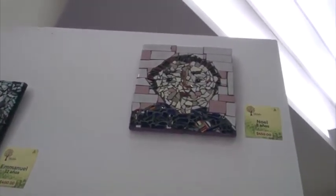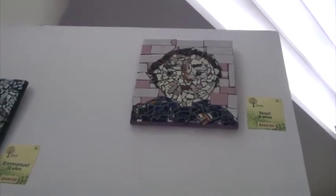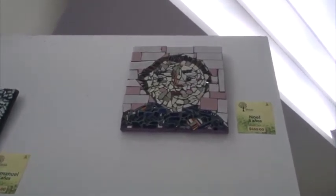Ya pintando el marco, le ponemos una colgadera, y con la colgadera se puede apreciar en una pared blanca o de diversos colores. Esta actividad de los mosaicos pues obviamente viene a complementar las otras actividades que tenemos ahí con los niños.